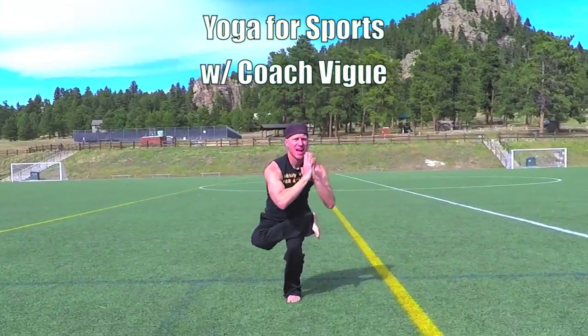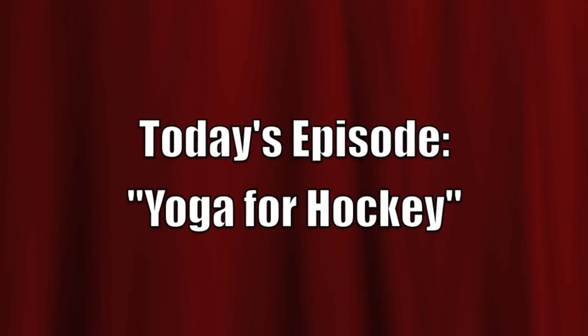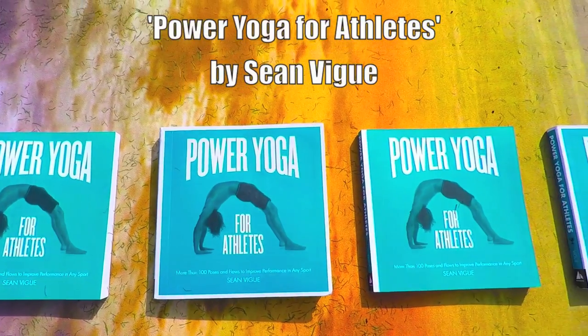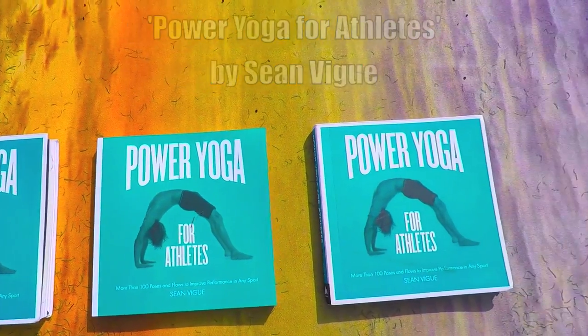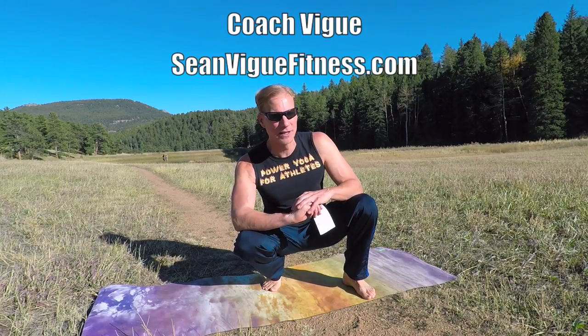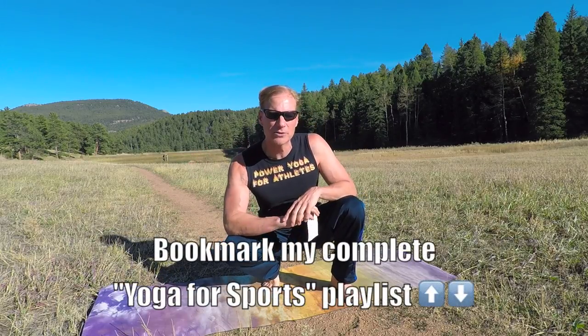Yoga for Sports with Coach Veig. Today's episode: Yoga for Hockey, the athlete's secret weapon. Get it wherever books are sold. Well my friends, it's Coach Veig and this is Yoga for Hockey Players, a part of my big Yoga for Sports series, which you can find down below in the About section.